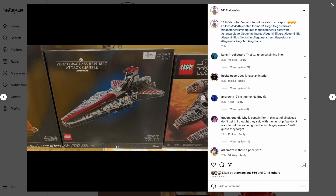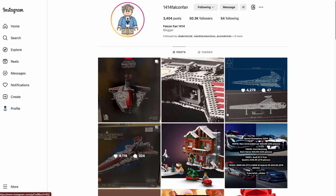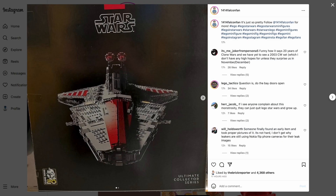Starting off with the original leaked image, which is the front of the box — it looks really great with that blue hue in the background. We know this is a Clone Wars set because it has the Clone Wars 20th Anniversary logo, and it also has the red tops for the bridge.